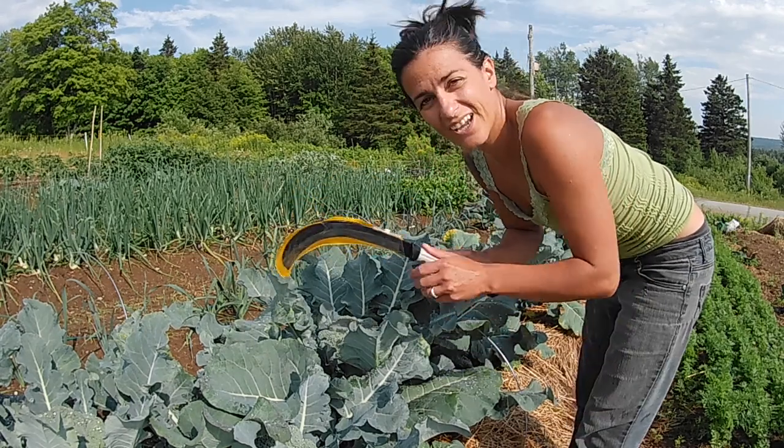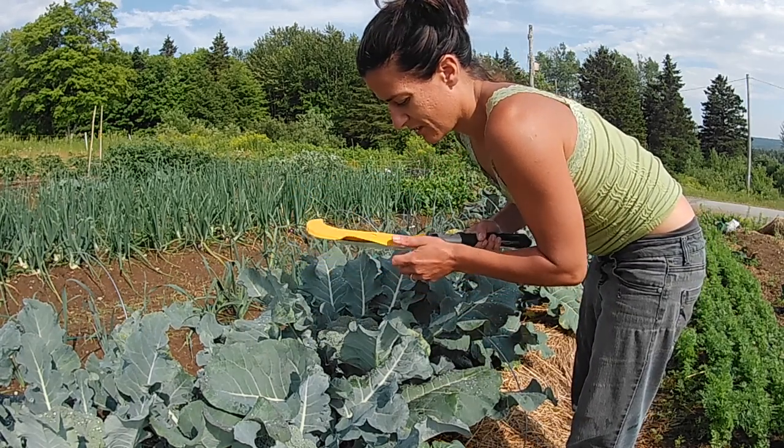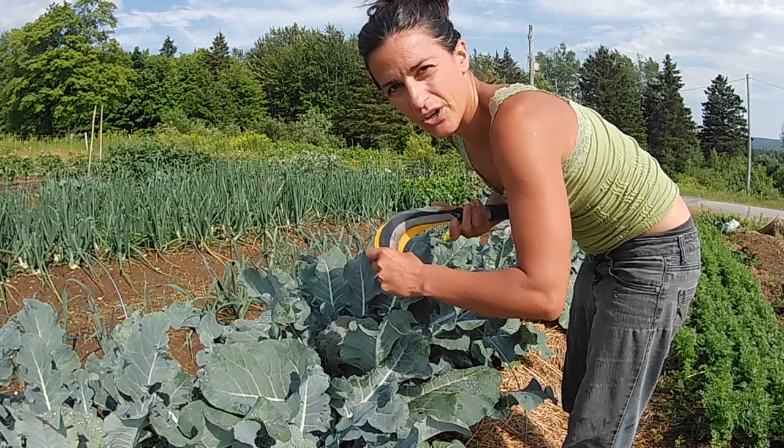Remember this guy? I got it at my birthday. If you haven't seen that video, go check it out. It's with the teen market garden.